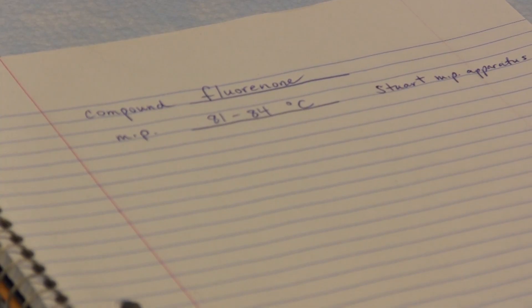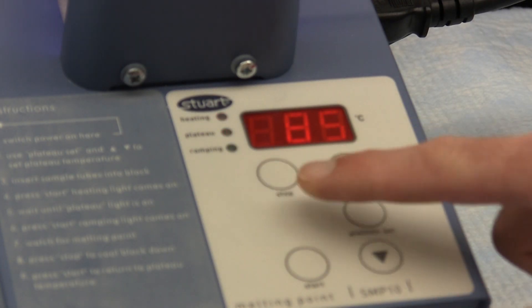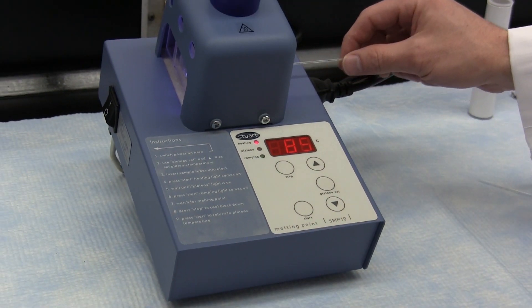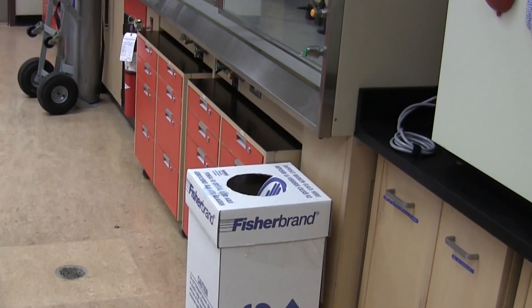After the melting range is recorded, press the stop button. All the lights will go out and the unit will cool down to ambient temperature. If you need to repeat the determination, pressing the start button again will cause the unit to return to the plateau temperature instead of ambient — note that the heating light will come on even if the temperature is above the plateau and the unit is in fact cooling. Otherwise, the capillary tube can be removed and discarded in the glass disposal container.